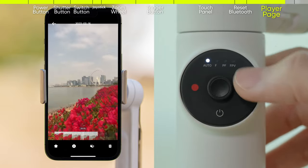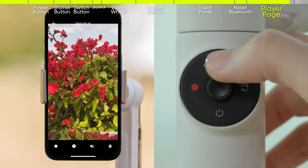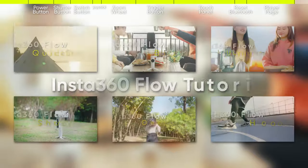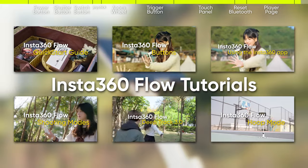Swiping around the smart wheel can fast forward or rewind videos. Single press the power button to go back to the previous page. Thanks for watching the Insta360 Flow buttons tutorial. Stay tuned for more tutorials and see you next time.